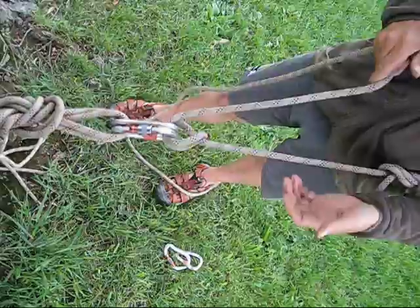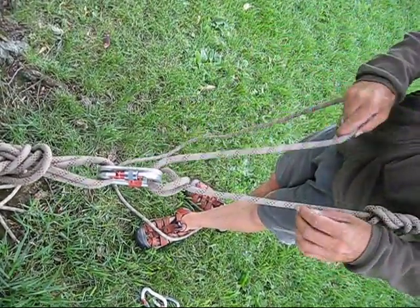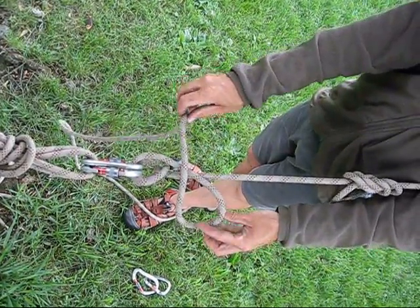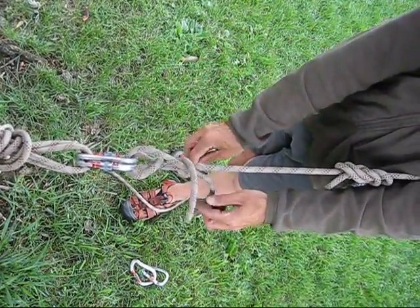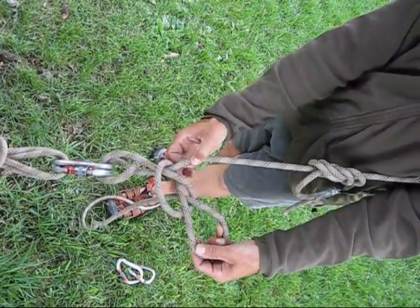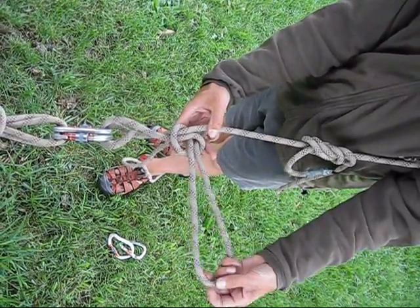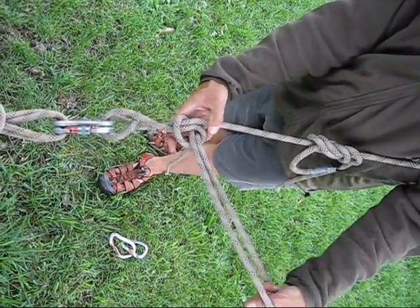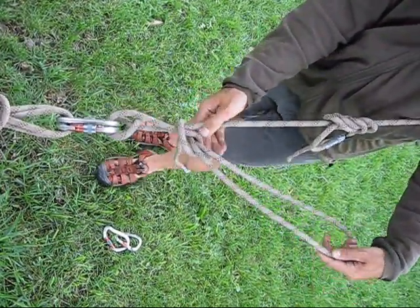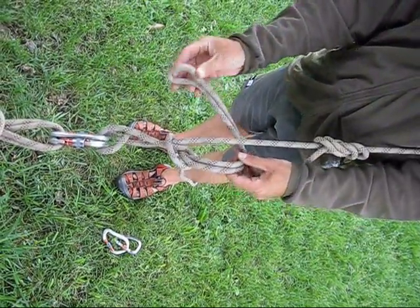A couple of caveats in tying the system together. Make sure you pull on the Flemish bend side to orient the munter hitch in the correct direction. Also be careful when tying the mule knot — there are a couple of ways to do this. There's one good way and one not-so-good way. The not-so-good way is not very stable and will have a tendency to fall apart. This is the correct way. For extra security, make sure that the slip knot doesn't come untied — you should tie an overhand backup.